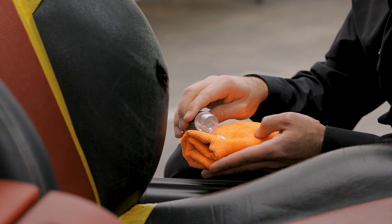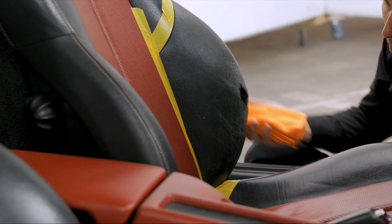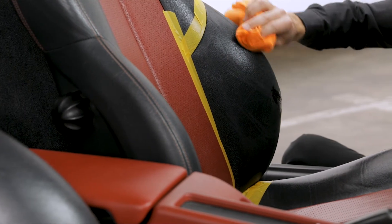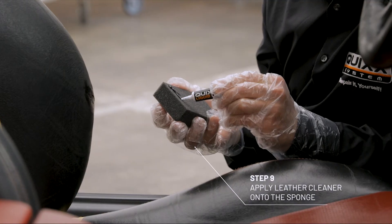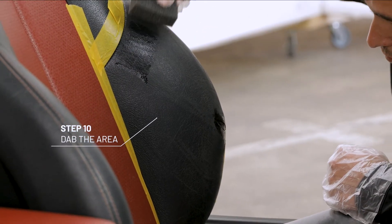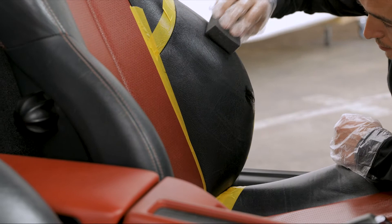Apply some leather cleaner onto the microfiber cloth and rub the treated area thoroughly. Apply a little more leather cleaner onto the sponge. Dab the affected area with the sponge until all scratches have disappeared.